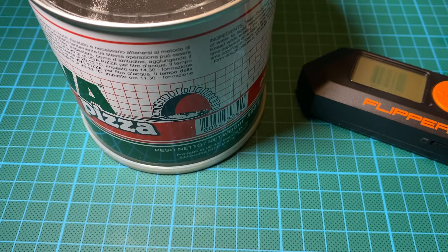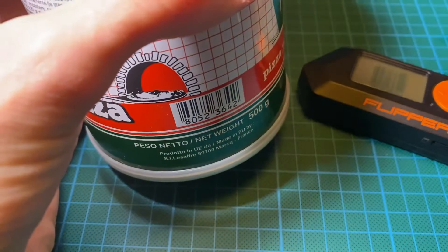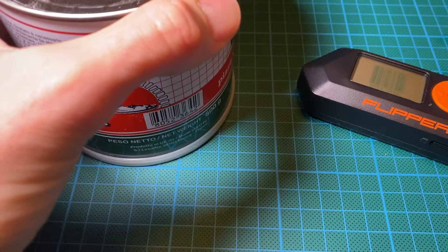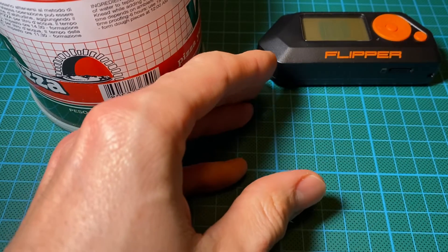In this video we're going to see how to use the barcode generator. In the walkthrough here I have a yeast pizza with an EAN8 barcode — that's one of the European standards — and on the Flipper Zero the barcode has already been generated. I don't see any point for this video to generate it on the fly.